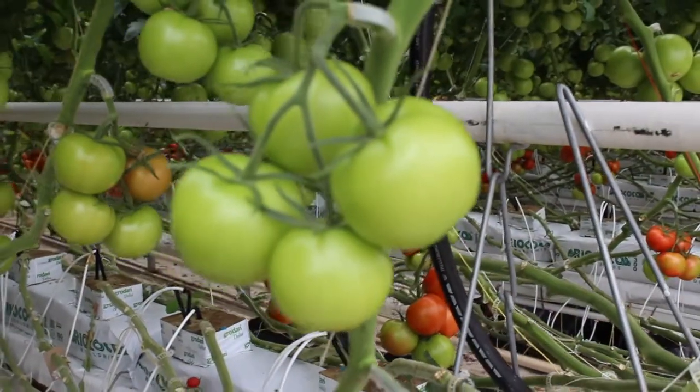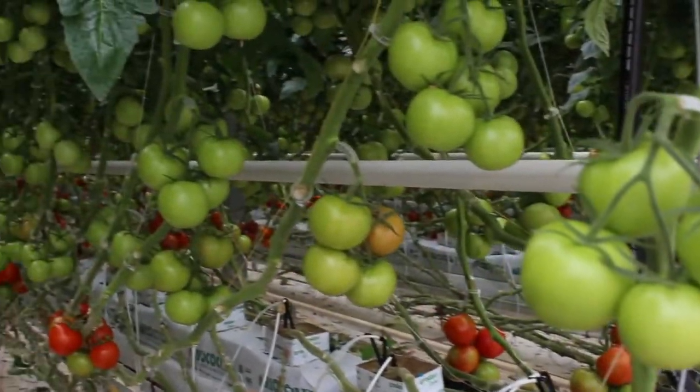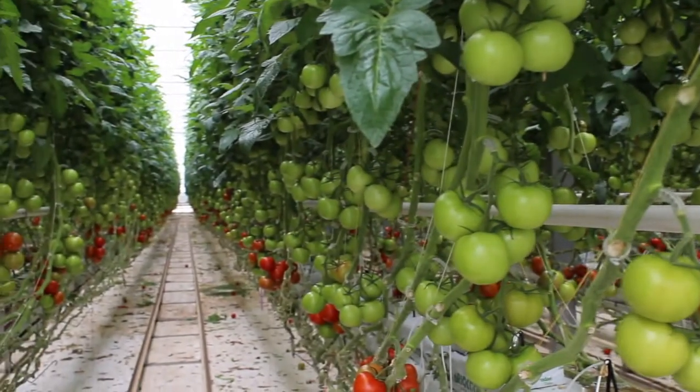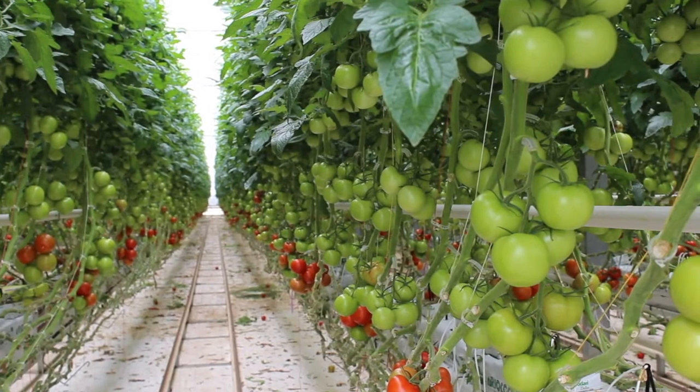There are a lot of good reasons for using a greenhouse versus a crop grown in the field. A lot of them have to do with sustainability, and a lot have to do with climate control and pest control. From a sustainability standpoint, the crops grown in a greenhouse use about 95 percent less water than crops grown in the field.